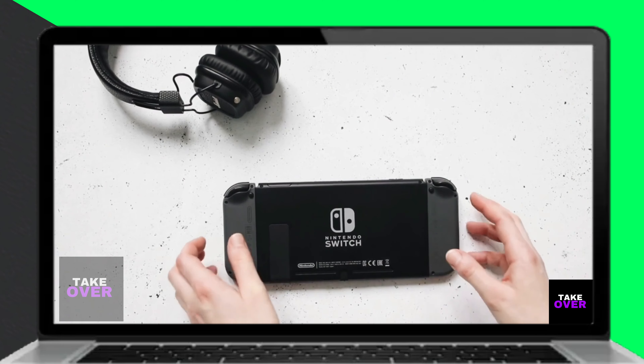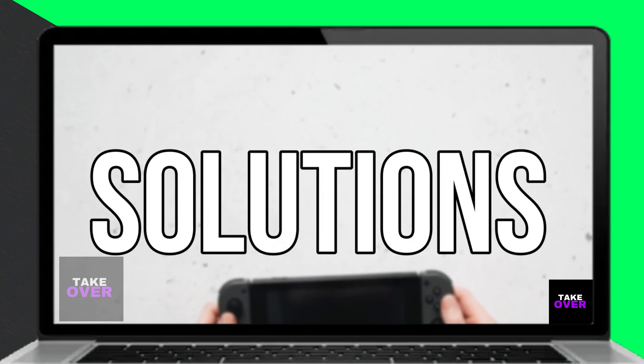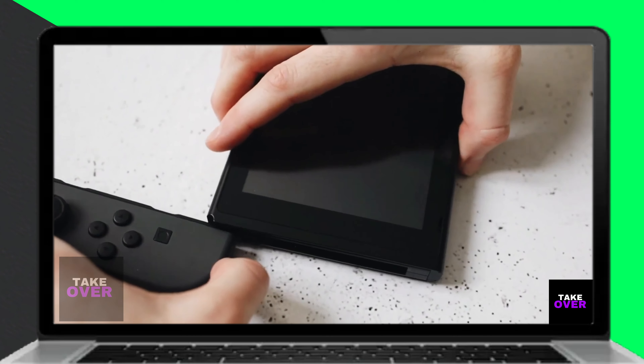First, let your Nintendo Switch charge. Sometimes the device can lose its residual charge, particularly if it hasn't been charged for a long period. Place the unit into its dock and allow it to charge for at least an hour.